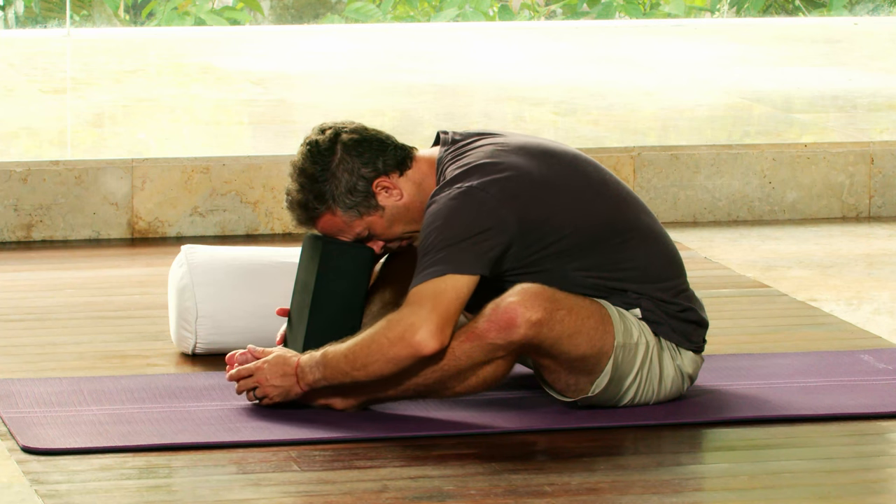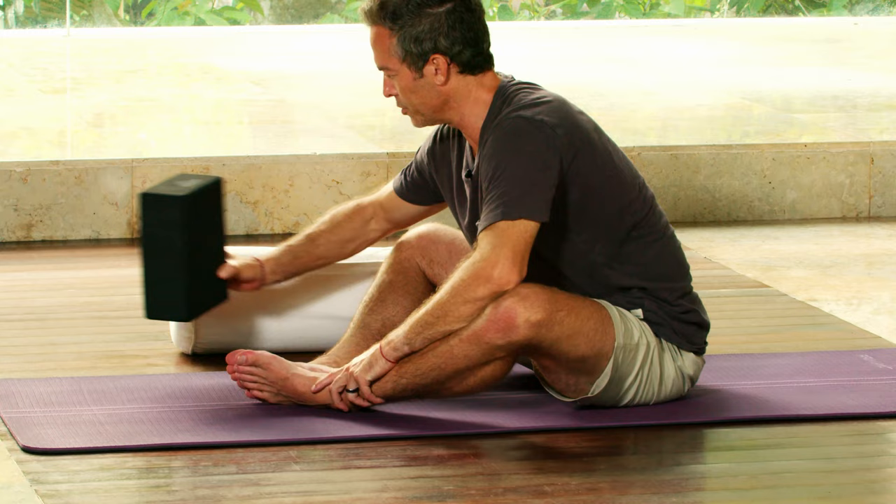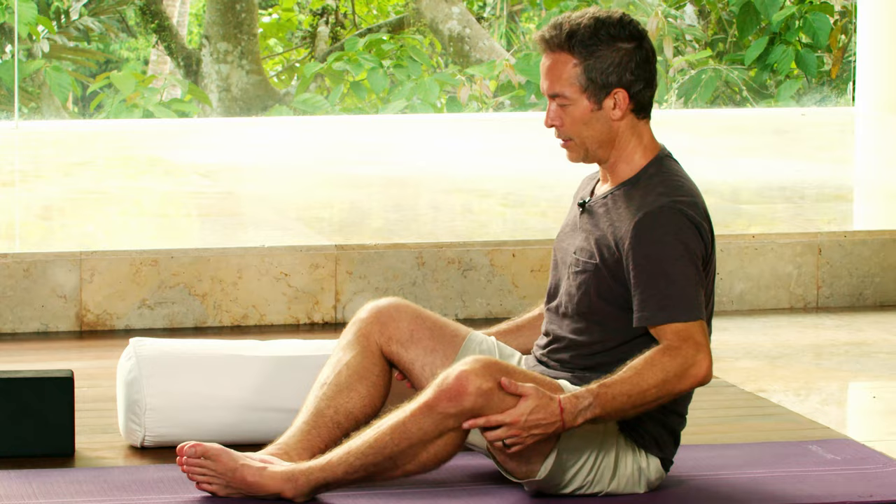From here begin to transition your head and torso back up. Bring your hands to your outer hips, your outer knees, close the knees together, and then we'll angle the body around to the left.